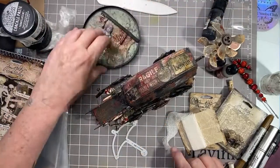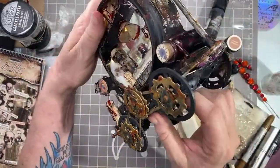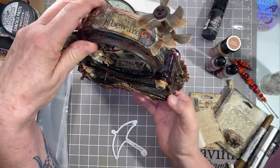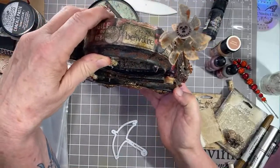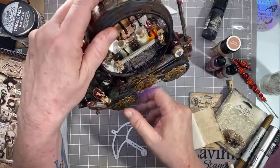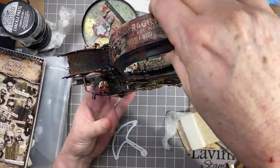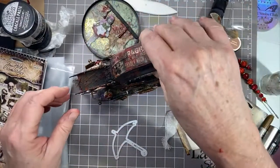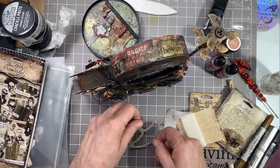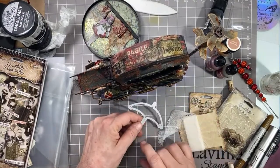I started out by building the chassis. This is three pieces of chipboard. These are just the wheels — they did turn, but I made them not turn because this ended up being so heavy that they kept bending outwards. So I glued them down so they wouldn't turn. I laid the umbrellas like one, two, three, like that, and glued them together.